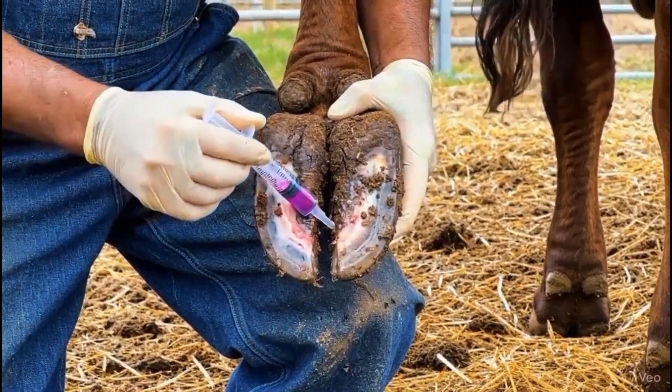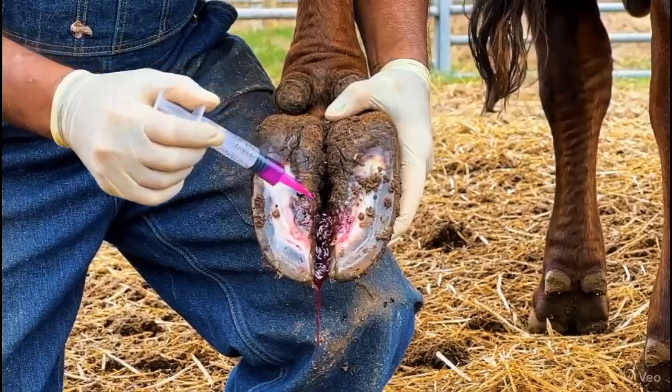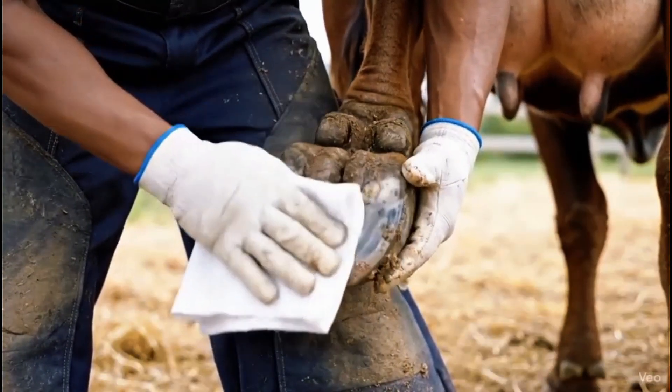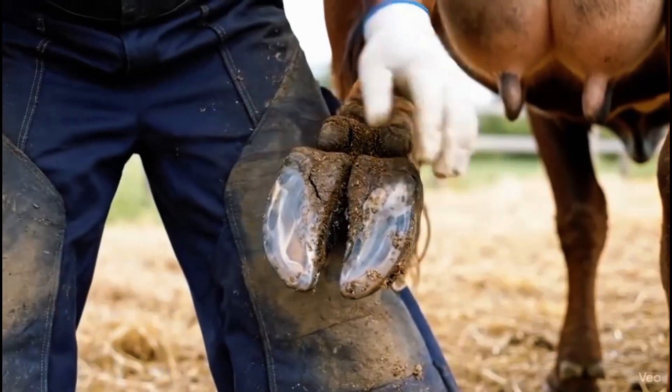Antiseptic liquid is applied to reach deep inside the abscess, killing hidden bacteria and preventing the infection from returning. The hoof is gently dried after treatment. Removing excess moisture helps prevent new bacteria from growing and speeds up recovery.